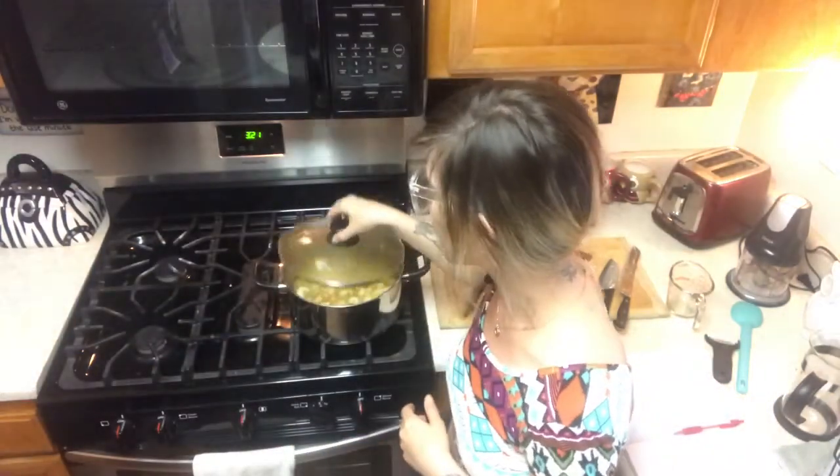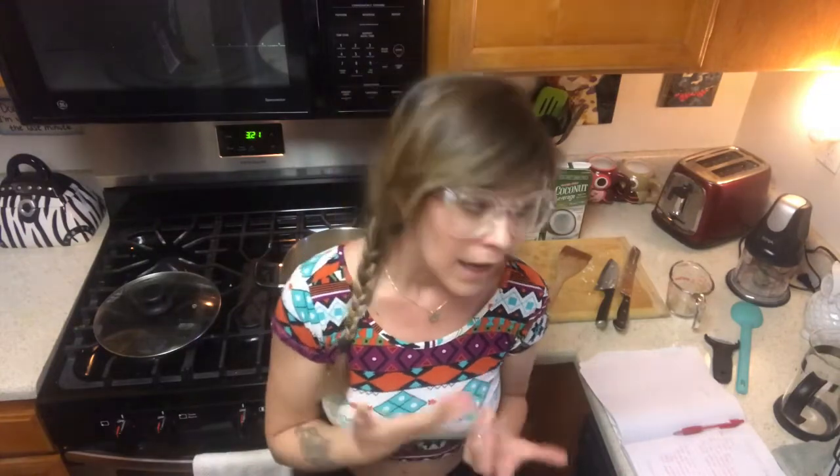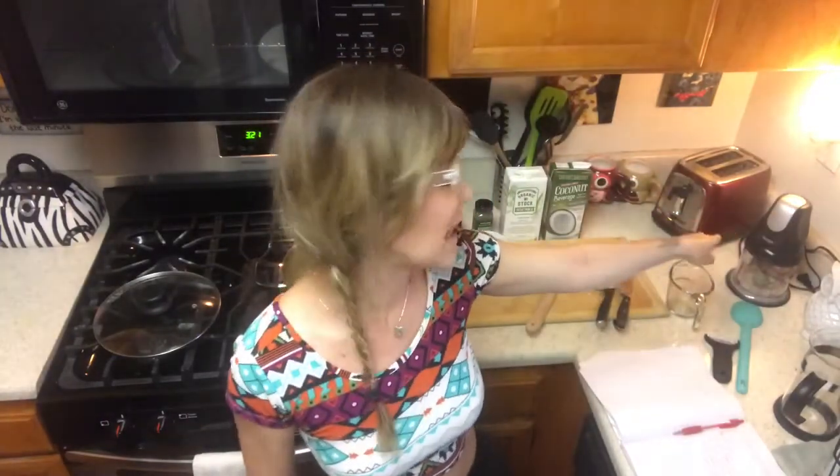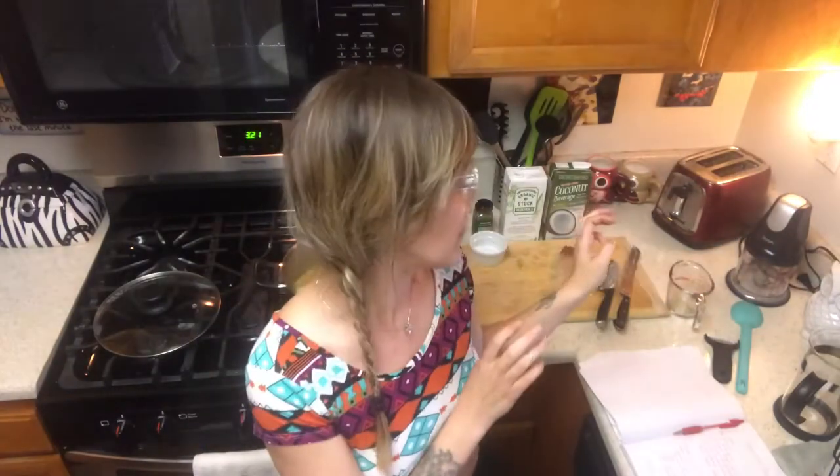Okay you guys, now everything is nice and squishy in the pot — it's been simmering and it is ready to be puréed. The recipe calls for a hand mixer or hand blender, which I unfortunately do not have. So I'm going to have to put the whole mixture into my little food processor over here — my little Baby Ninja. It's going to take a minute, so I'll get back to you guys after everything has been puréed.